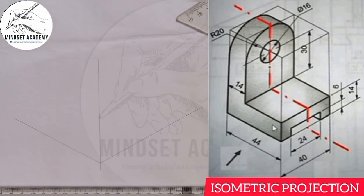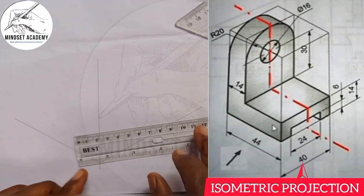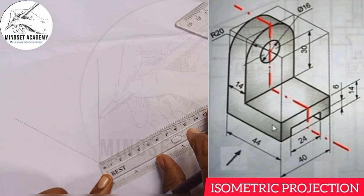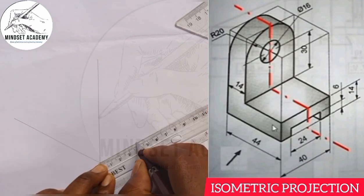This is the first thing you are going to be doing. Now, the next thing is to get the length. The length is given to be — from here to here — and that is 40. So I am going to measure 40. From 0 to 4 is 40.